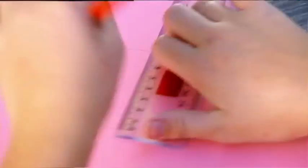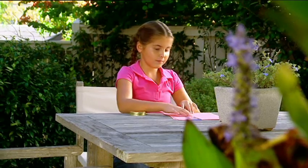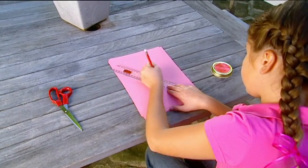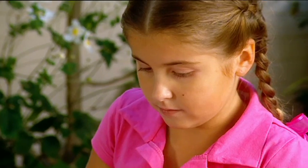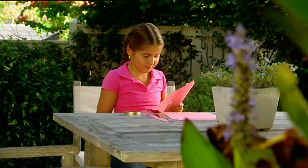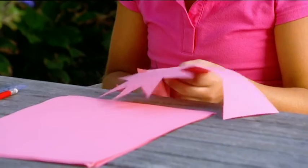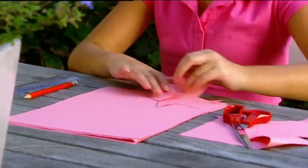Now I find the centre by measuring halfway, and I draw a straight line through the centre from one side of the paper to the other. Then I do that three more times. Then I draw star shapes so that I have eight triangles on the outside of my circle.